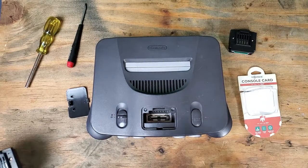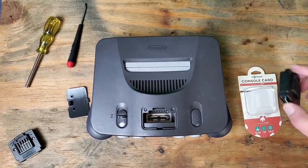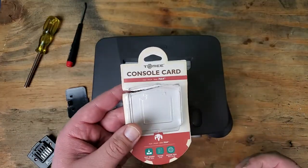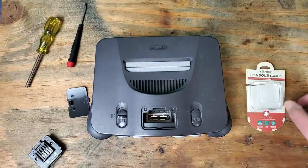Hello Internet, Retro Kevin here, and today's video is going to be a pretty quick one. I want to talk about these third-party Tomei console cards, the jumper packs.